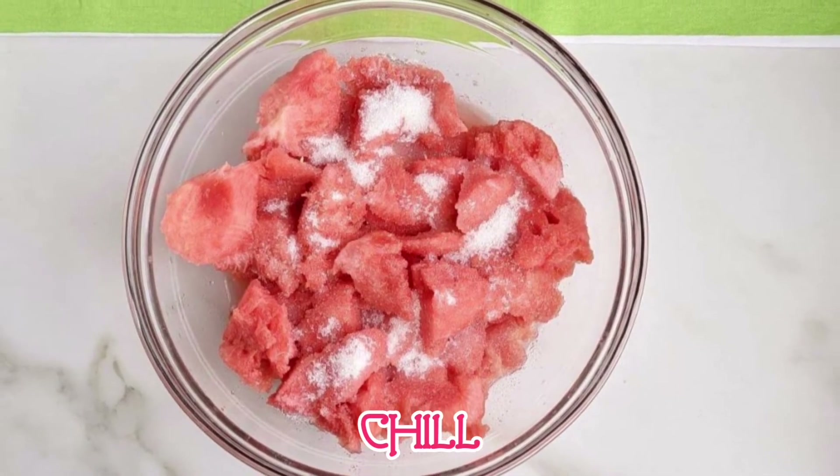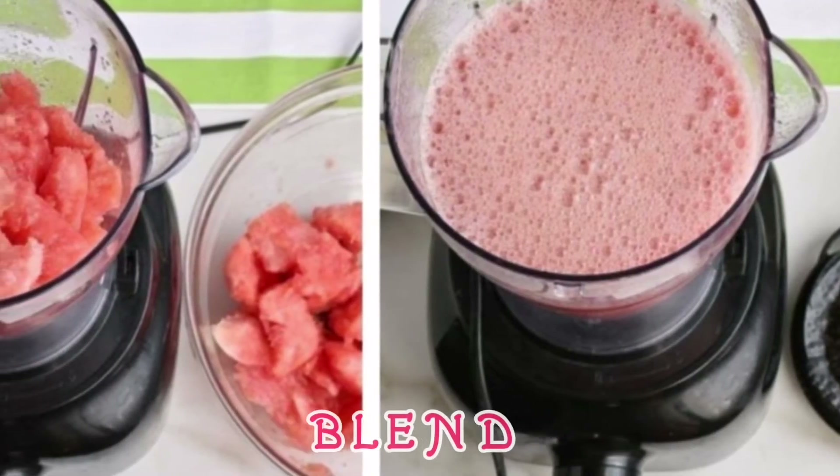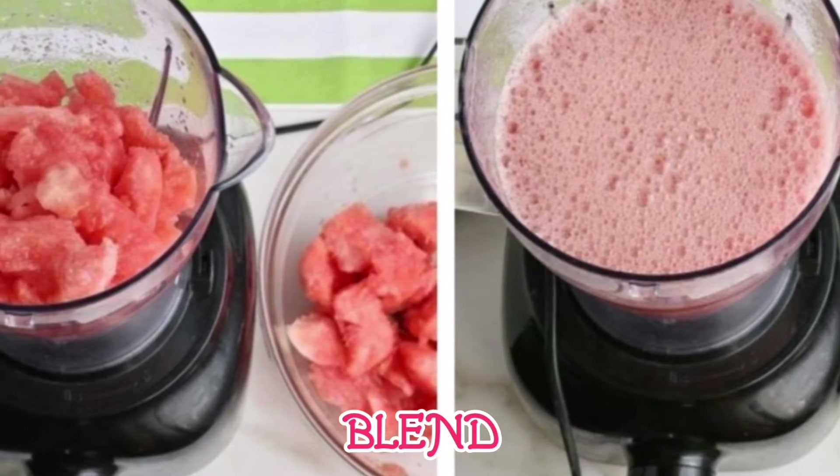Once chilled, place one half of the mixture in a blender and blend until smooth. Transfer to a large bowl, then repeat with the remaining half.